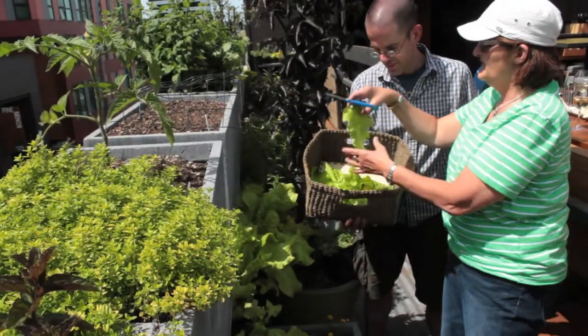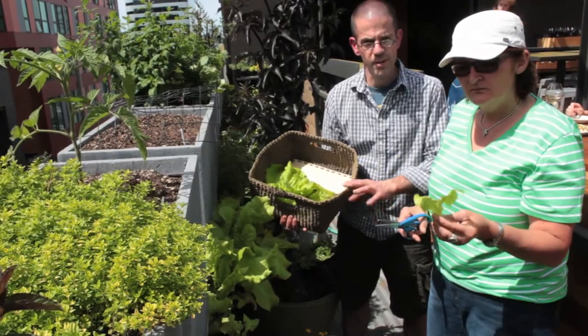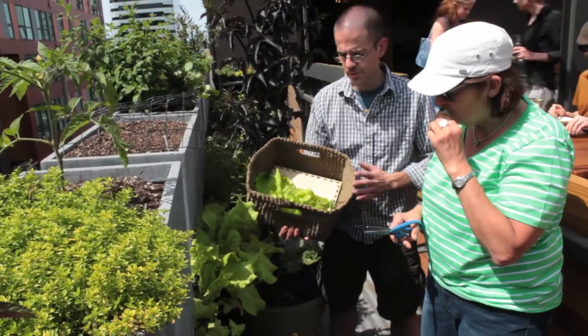This lettuce is so tender and sweet. When we cut it carefully without touching the soil, it never needs to be washed or touch water.